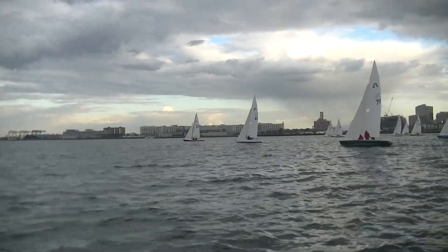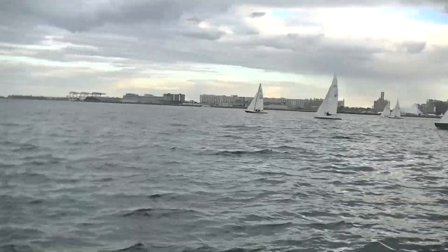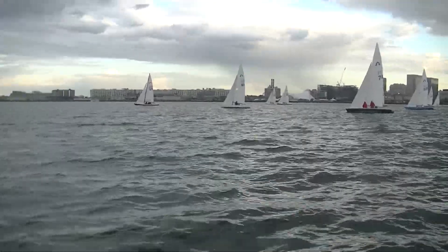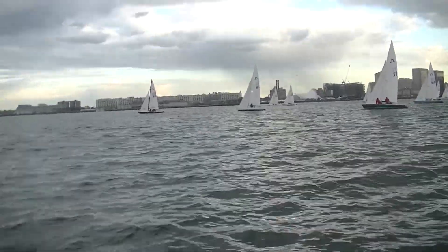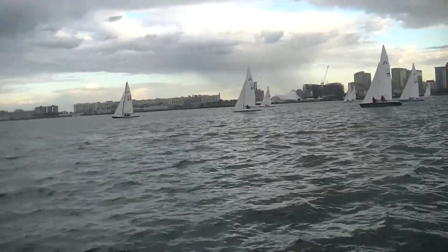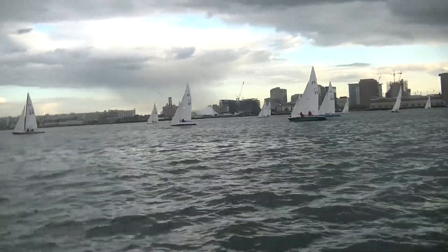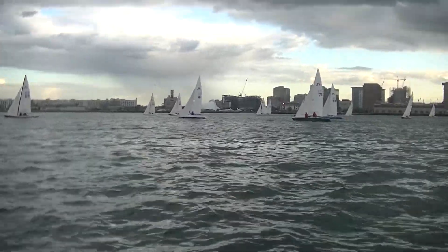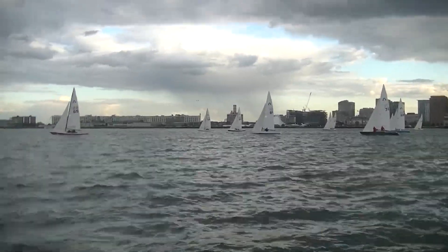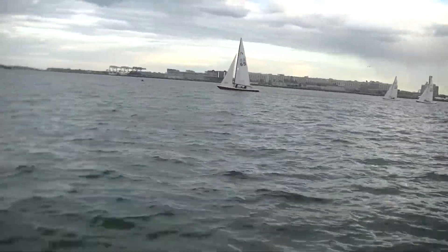Jim did the right thing — tack to leeward in the header on the starboard tack. 61 still did good over here. Looks like the top four boats: two are going to come from the left and two from the right, and that says the race committee set a good square course. Don't squeeze at 61 — do not pinch, or you'll stall that boat out. Jim needs to tack early — don't overstand a port tack lay line. That would be silly.